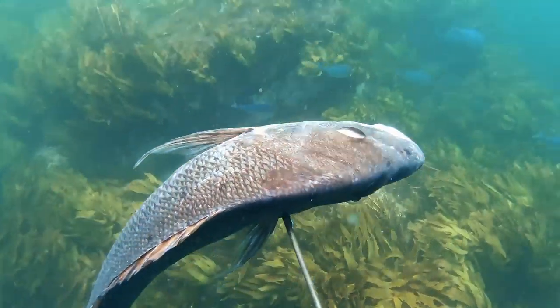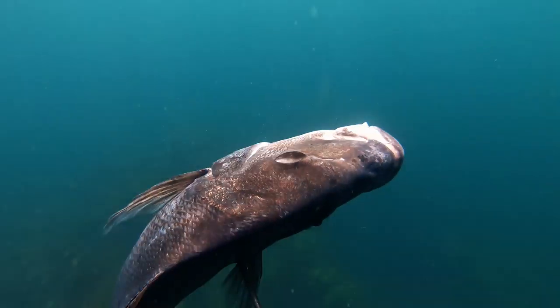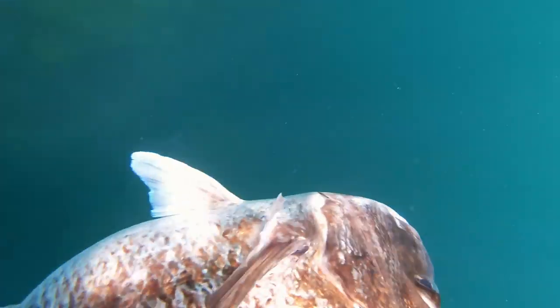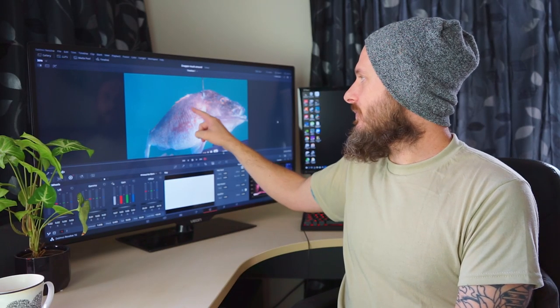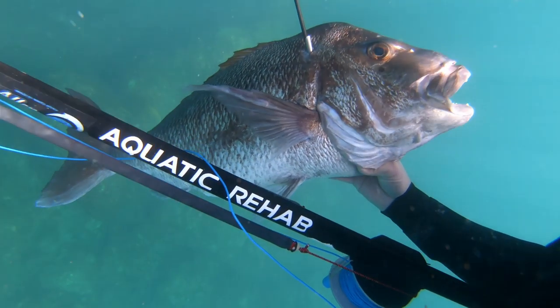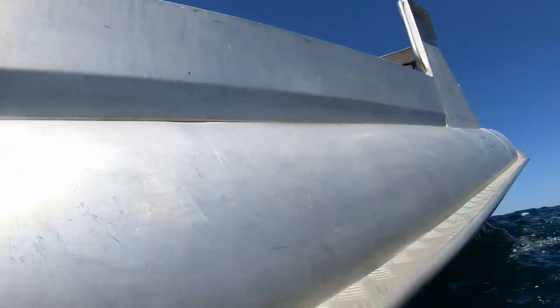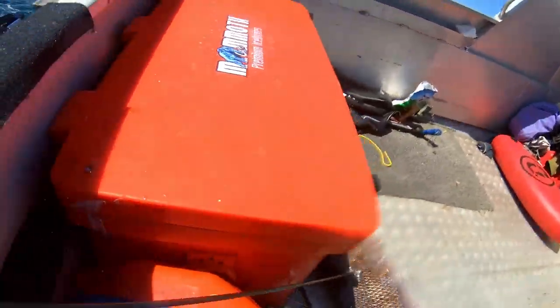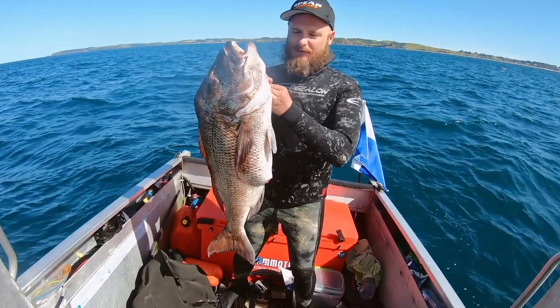I had a few comments about the flopper not passing all the way through this fish. This is very typical when you're spearing a big snapper — the bone through here is just so dense. I've shot them with some pretty powerful guns and it's the same thing: it just gets lodged in there and it cooks them. They can't do much, but very rarely do you get a full pass-through.